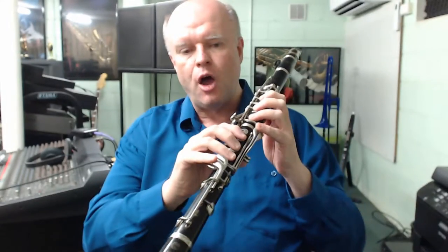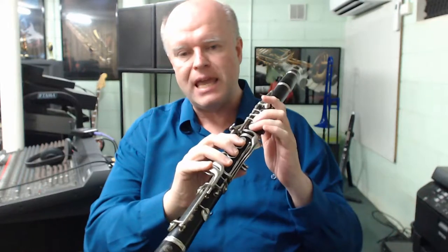Hi everyone, this is Brian Hayes, and welcome to Volume 3 in our series of Register Key and Fingering Fundamentals for the clarinet. In this volume, we're going to build our range from low E right up to E above high C, and thereby complete a three octave range on the clarinet.